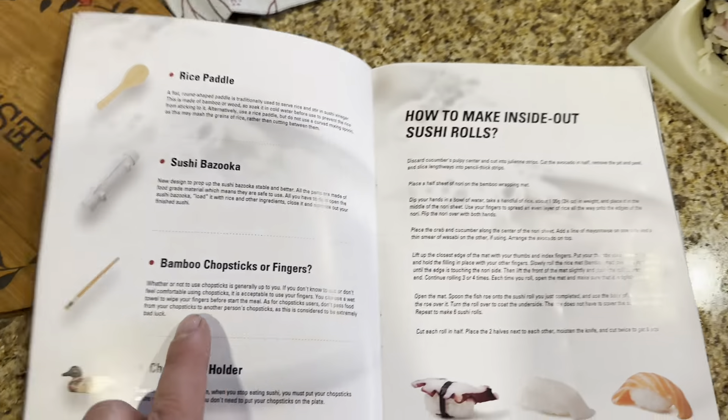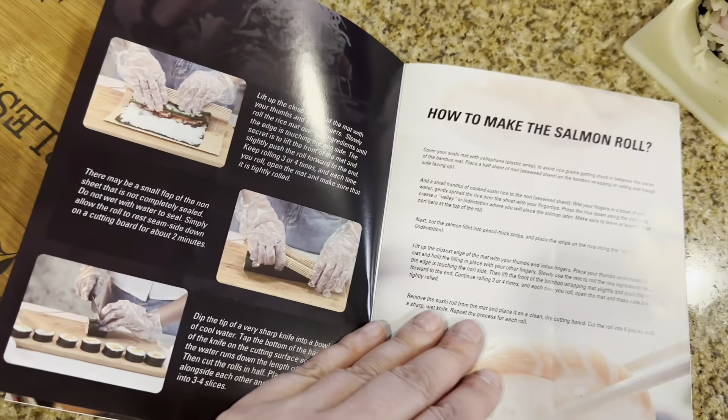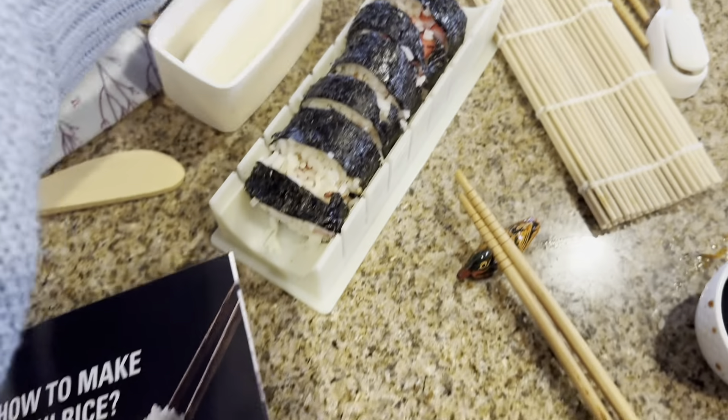My rice was a little overcooked, so it wasn't as sticky. But you can tell that if it wouldn't have been overcooked, it would have been perfect. You have your bamboo chopsticks for fingers and then their holders, so you're just going to hold your bamboo sticks like that. And that's pretty much everything that comes in here, with a few other things.